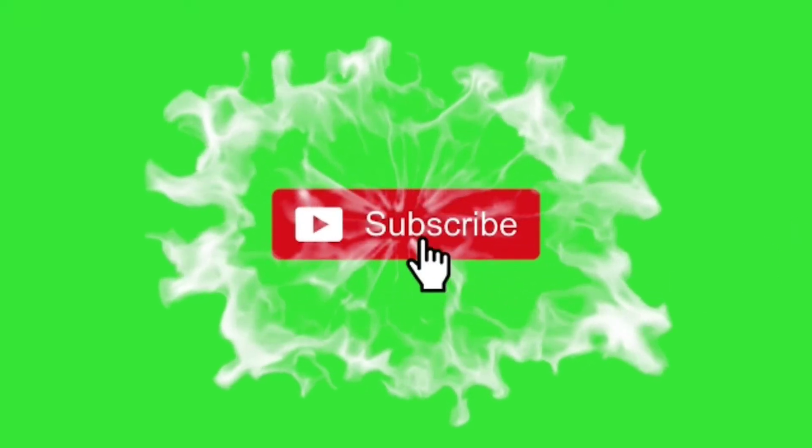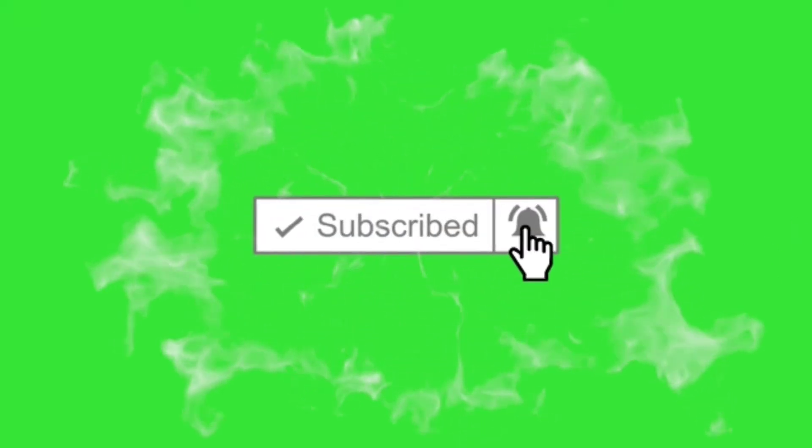Welcome to Lovely Nail and Beauty. Please subscribe to my channel, don't forget to click the notification bell, and also click the like button if you like the video. Thank you.